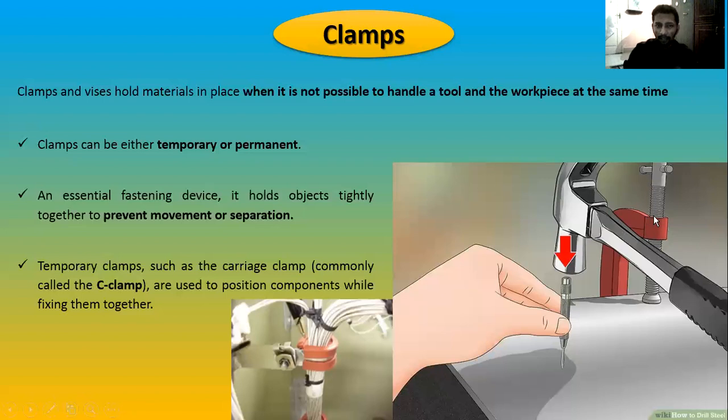These permanent clamps, once installed in the aircraft, will remain there. The workshop clamps you see here are used just for holding temporarily — for example, if you want to rivet two small sheet metal plates together, you clamp both initially so you can do the riveting. The clamp prevents movement and separation of the plates during the operation.